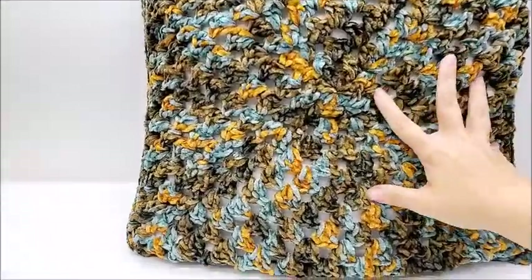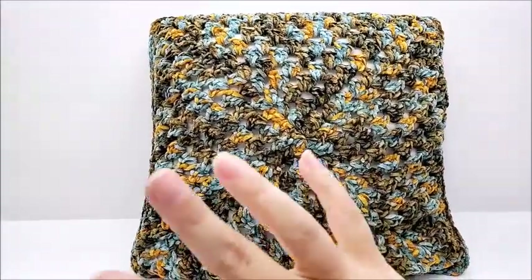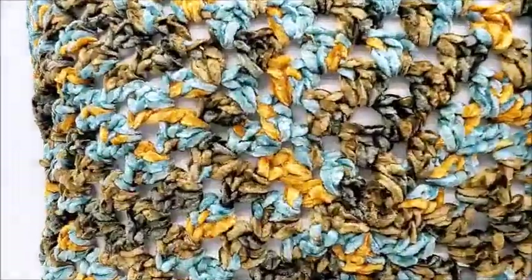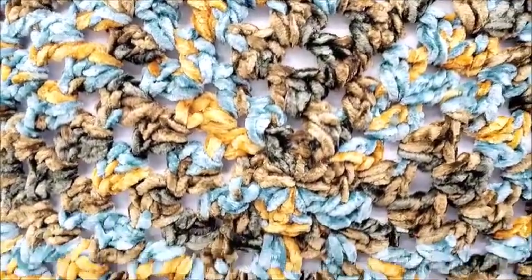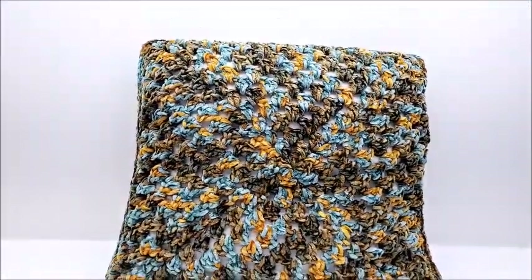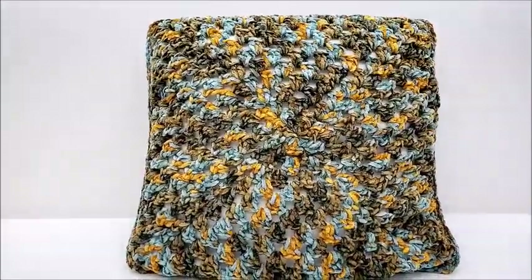Hi everybody, this is Crystal. Today I'm going to show you how to make this throw pillow. It has an 18 by 18 inch insert and it's super easy to make. If you look closely, it's just the granny square stitch — very easy. The yarn is very pretty and it makes the pillow look great, so let's go ahead and get started.